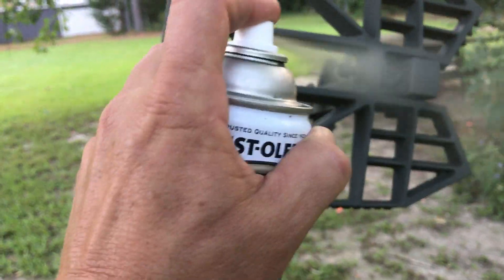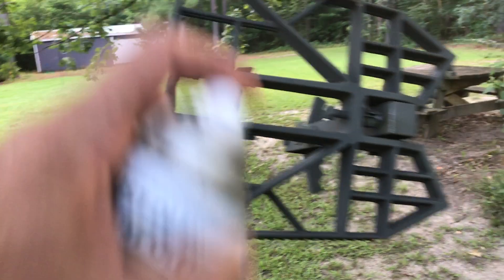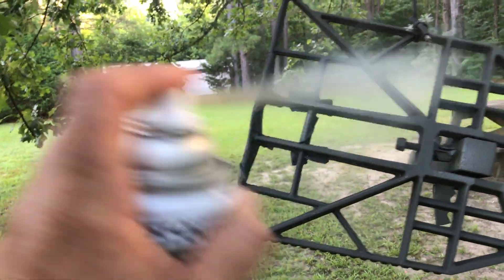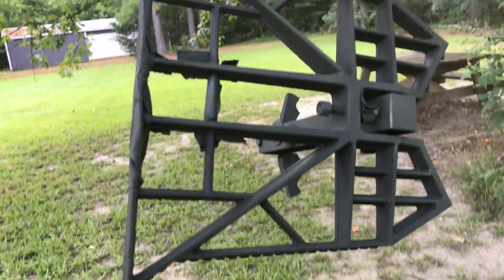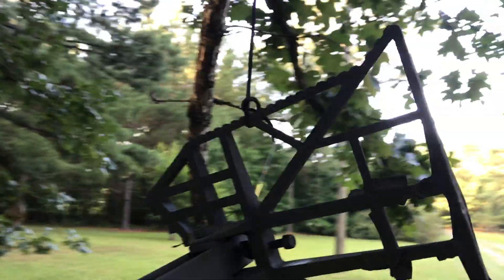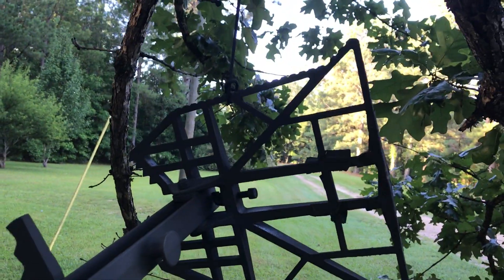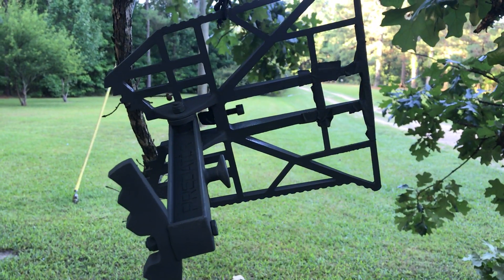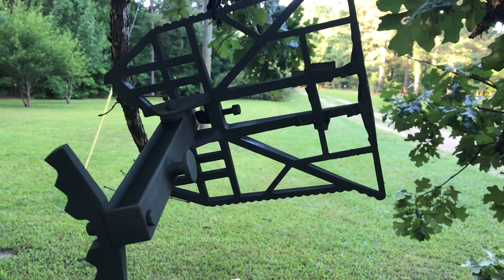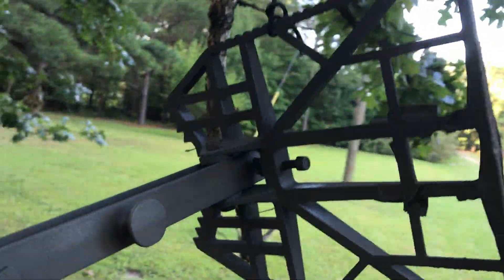I'm gonna come back this afternoon when I get home and I'll probably sponge it. I've got some black paint and I'll sponge it — not that I think it's really necessary, but just to add some texture.